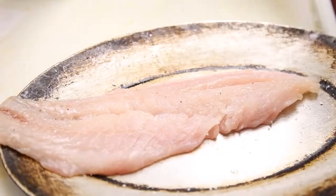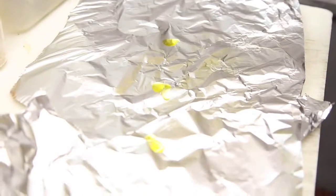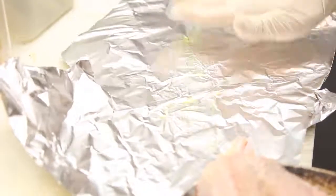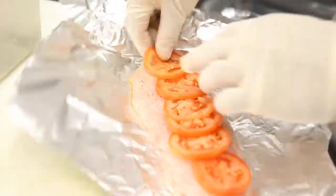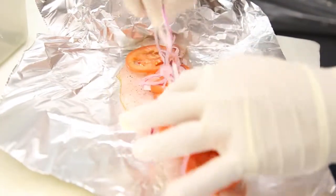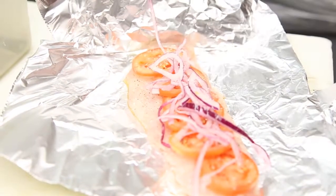Season the rockfish with salt and freshly ground pepper. Put a few drops of olive oil on the foil and spread evenly. Place the fish on the foil with freshly sliced tomatoes. Top off with freshly sliced onions, a little more sea salt for flavor, and a few more drizzles of olive oil.